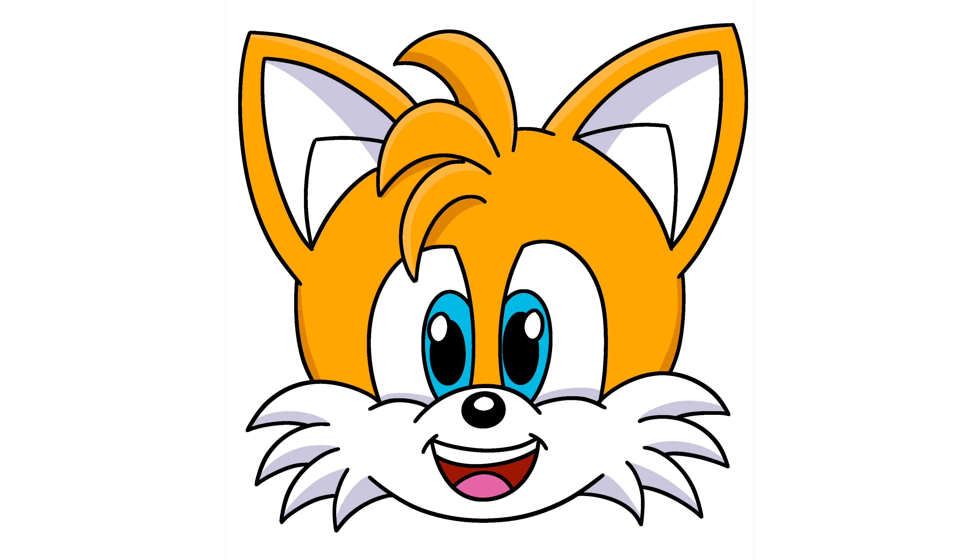And that is it — that's how you draw Tails from Sonic for beginners! You can pause the video and color it the way that I have done, or you can change your colors up if you'd like. If you enjoyed today's video, please hit that thumbs up button and subscribe to the channel. Drop a comment below suggesting any more characters you'd love to learn to draw next. Thanks so much for joining me on today's tutorial, and I will see you all on the next one.